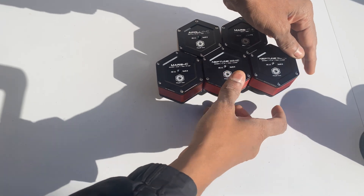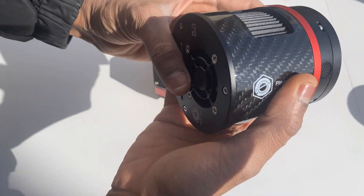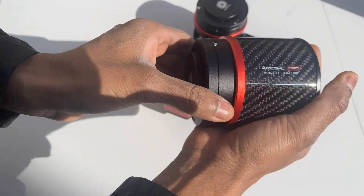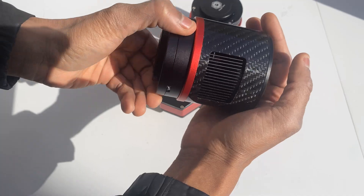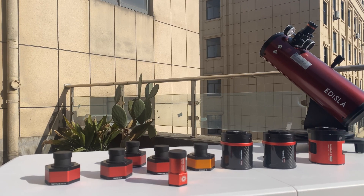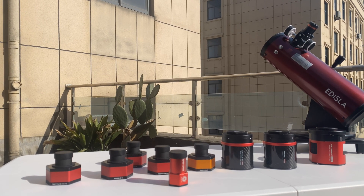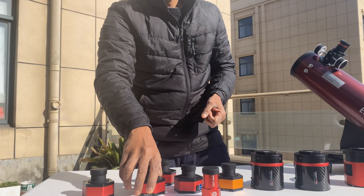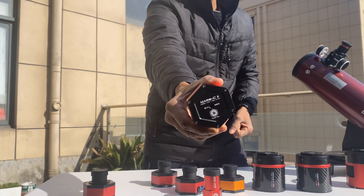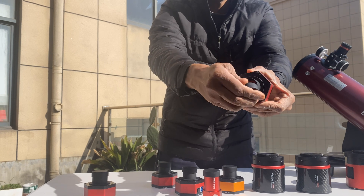Durability is built into every camera. Take the Ares 533C, for example — crafted with carbon fiber, it's both lightweight and rugged. Player One's lineup spans across every aspect of astrophotography. Whether you're into planetary, deep sky, or solar imaging, there's a camera designed to meet your needs. The Mars, Neptune, and Saturn series offer specialized solutions.